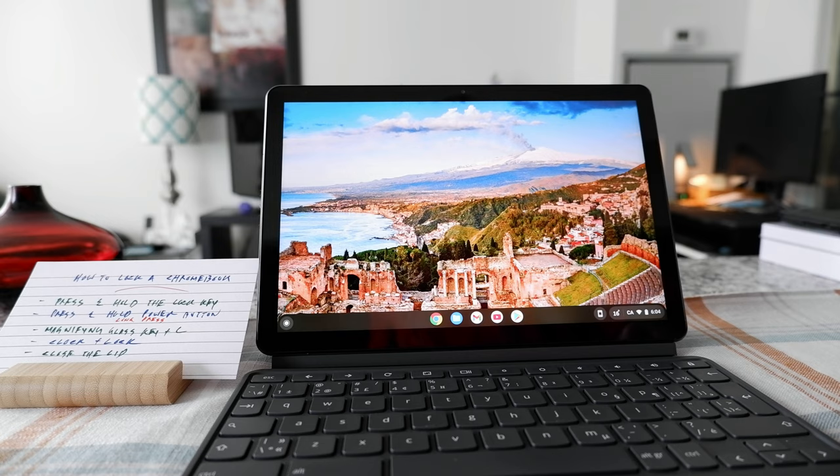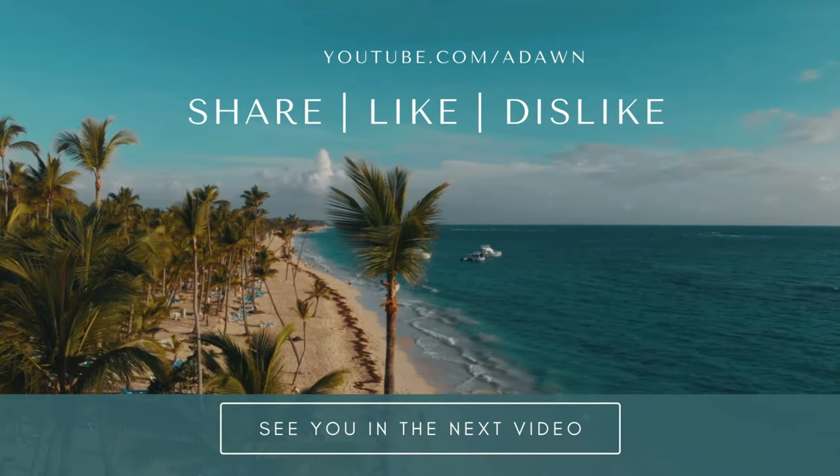That's how you can use these five ways to lock your Chromebook. Thank you for watching — more videos are coming, so I'll see you shortly.